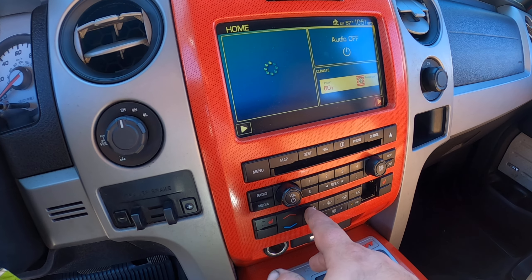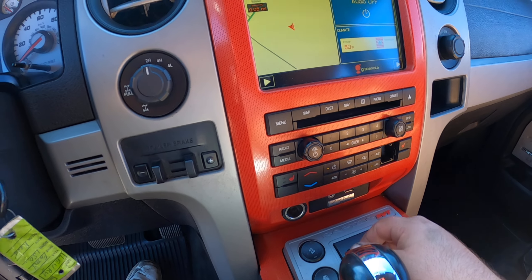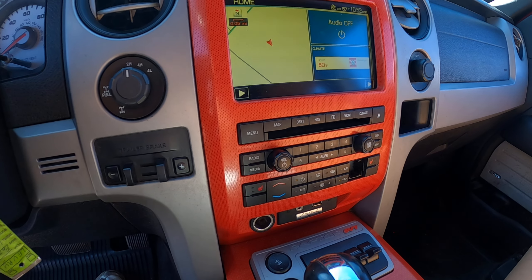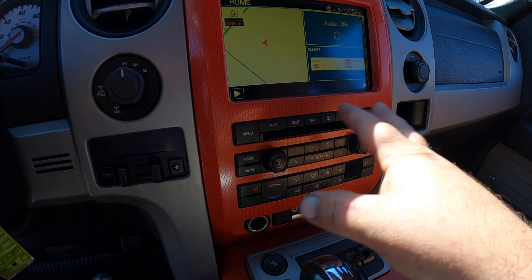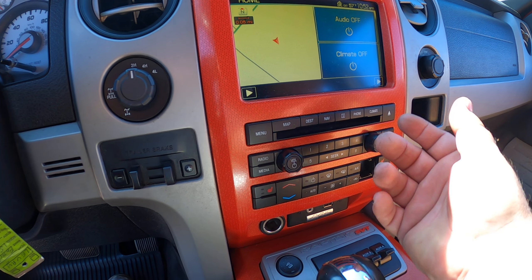You can see the heat button's gone — never bothered me because I've never used it, because that'll change this side to a different setting than this side, and I think that actually causes a problem with the blend door, which clicks. This one doesn't click.